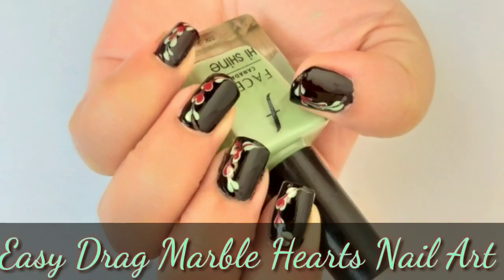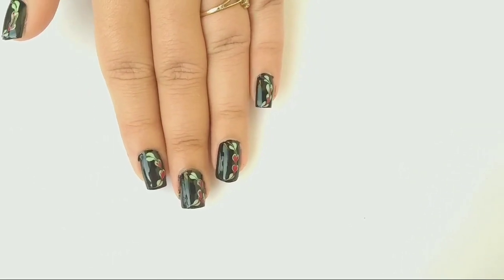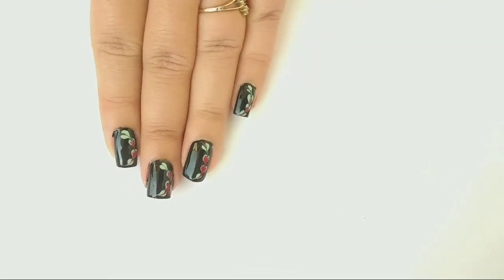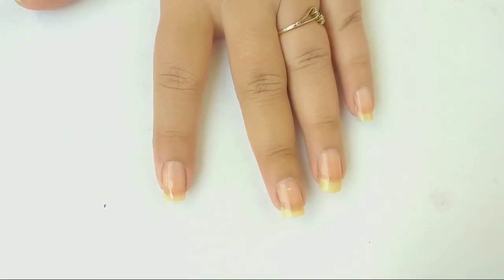Hi my angels, welcome to my channel! Today I am going to show you this easy drag marble nail art for beginners. Hit the like button if you love this nail art. I have already applied base coat on my natural nails just to protect them from staining.